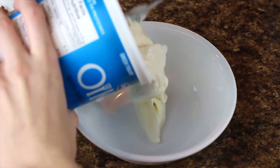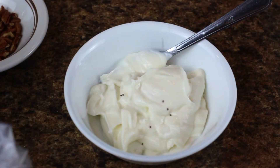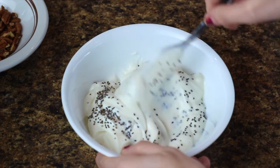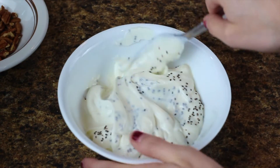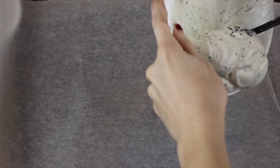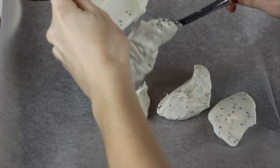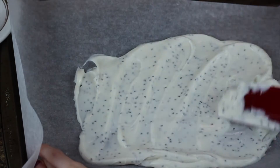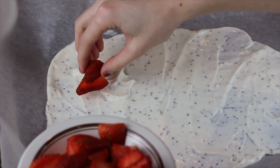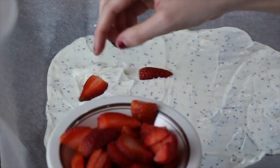First, I mixed about one cup of Greek yogurt with chia seeds. This is totally optional — I just added the chia seeds for some extra nutrition. Next, spread the yogurt and chia seed mix across a cookie sheet that is lined with parchment paper.